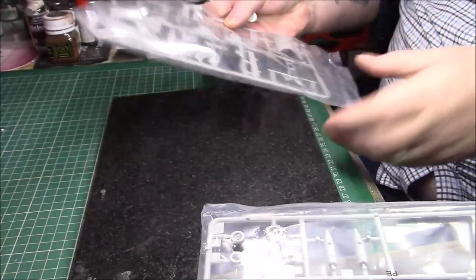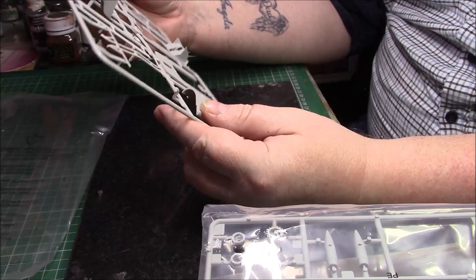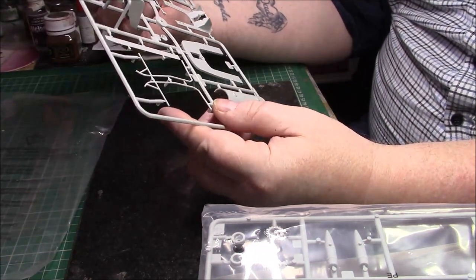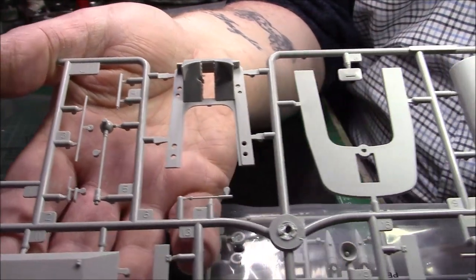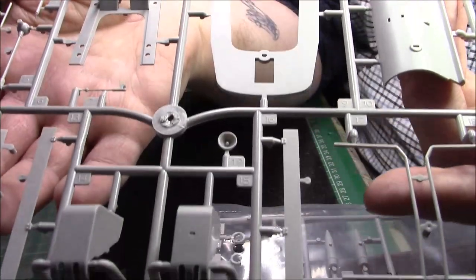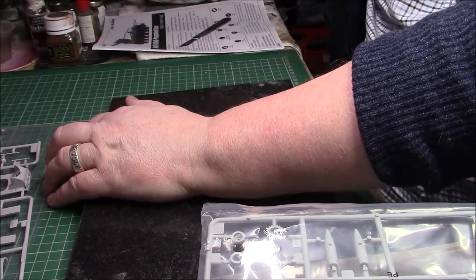Looking at the first sprue, this looks like part of the main gun — I think that's the gun shield as well. I do like working in grey plastic. The detail is really nice — no flash at all. I'm presuming that's the gun shield and there are a few little bits and pieces — part of the gun mount. Trumpeter kits are usually pretty decent, especially the newer ones. I've never seen any problem with those.